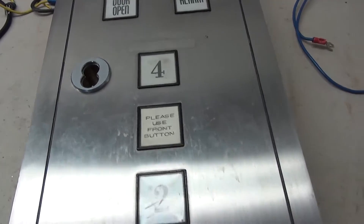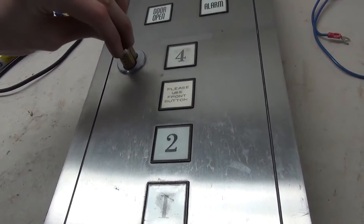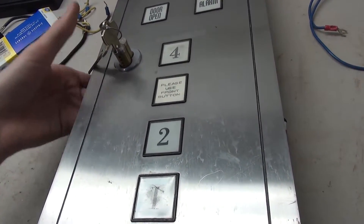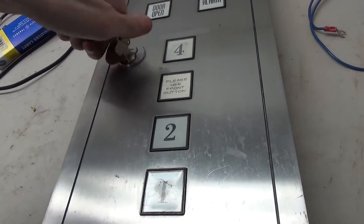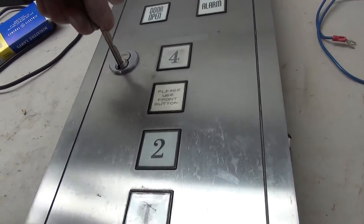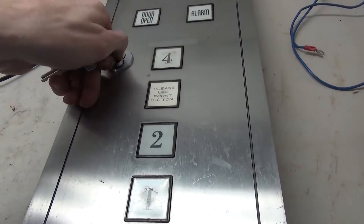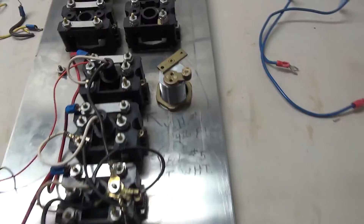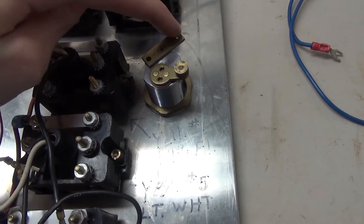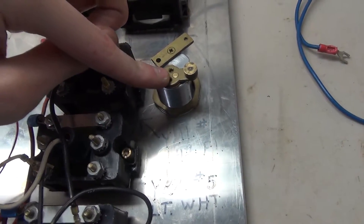The next thing we need to do is the four button — he wants me to add a core to this, so we have a Best core. We're going to place the core in using the control key and hopefully line up the little lock. The Best core goes in, we lock it down using the control key, and then use the regular key. We're going to make it so when you turn this it will light up the four button. We need to figure out how to attach a wire onto this metal piece.